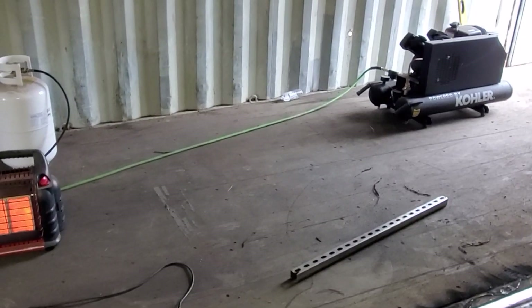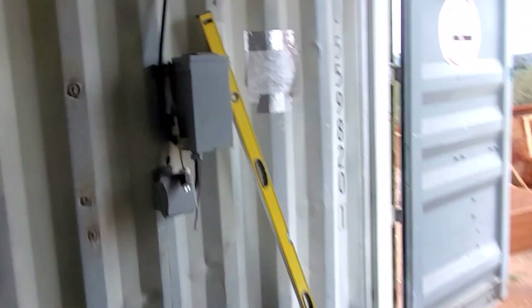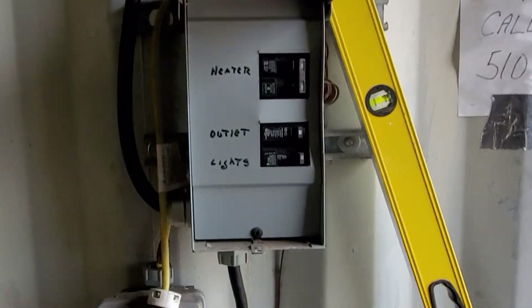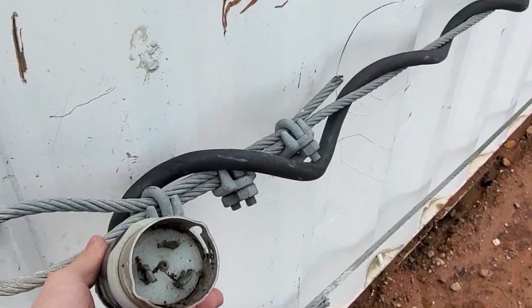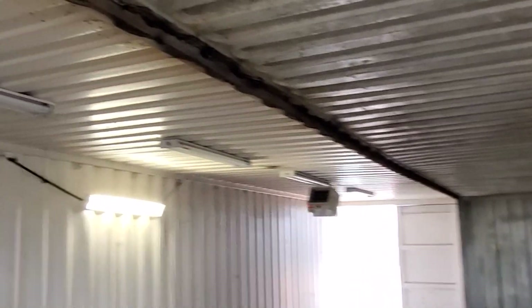I'm pretty sure there was a bullet hole in this container because of the way it was flared out, and when we were cutting out the wall, it had a mark that looked like it stopped a bullet — pretty crazy. We also need to pull out this sketchy electrical that came in this container. There's a 50 amp feed on the outside — just a cord — and I don't want to use it. That needs to come off, the load center will demo out, we'll pull down this SO cord, and the heaters and lights need to come off the roof. But other than that, we're making great progress.